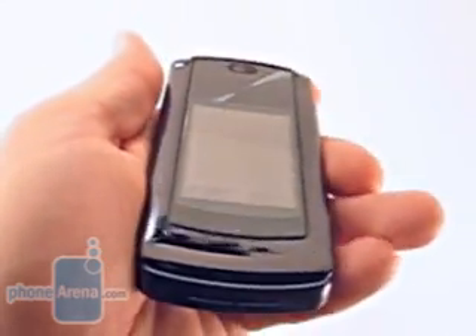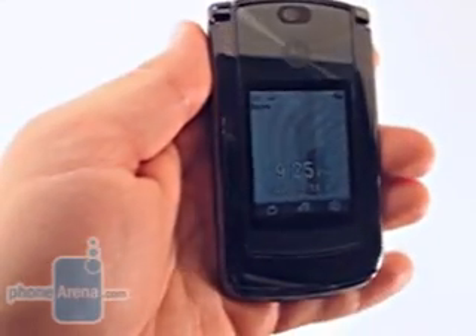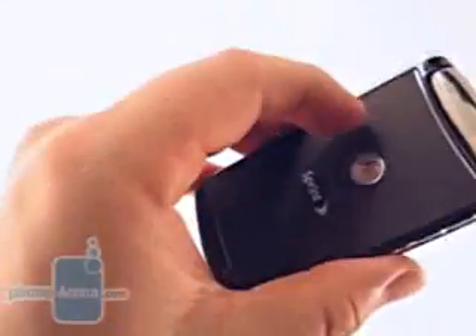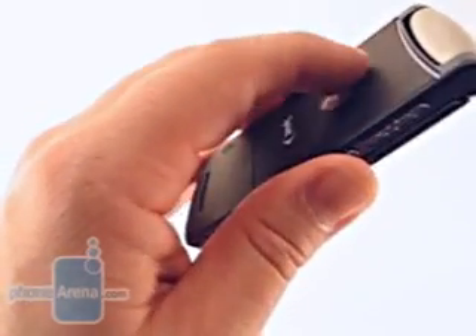As you can see, the outside is very glossy. This is due to a glass and stainless steel finish. On the back of the phone, you're going to find a soft-touch finish, which makes the phone much easier to hold.